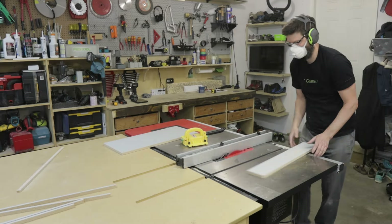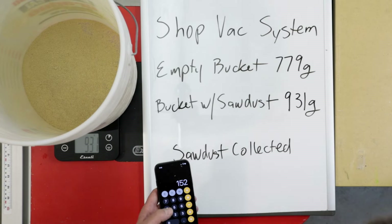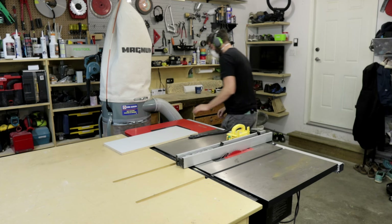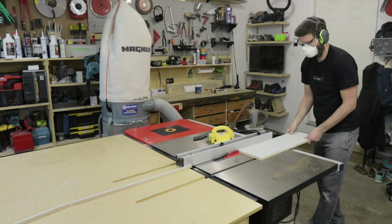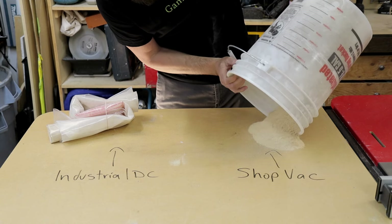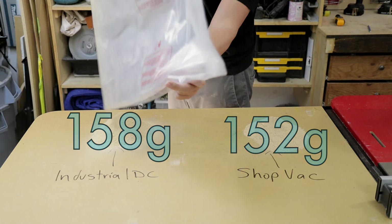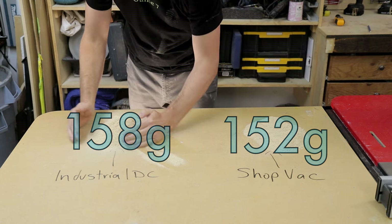In the cut test with the shop vac, it collected 152 grams of sawdust. Then I hooked up the industrial dust collector, and it only collected 158 grams of sawdust — just six more grams, which is kind of surprising considering the wind speed it generates is almost three times that of the shop vac.